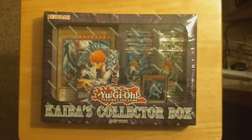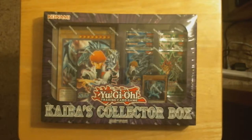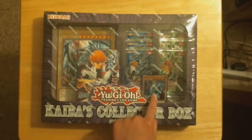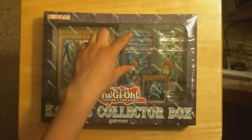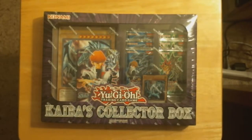I primarily wanted this for the big card, just because I can put it in a frame and hang it on my wall. This also comes with a Blue Eyes card, three Kaiba versions of the Duels pack, three Yu-Gi-Oh! ones, and a Kaiba starter deck Reloaded I think.